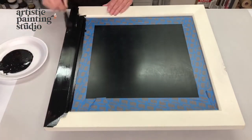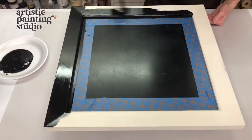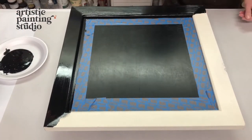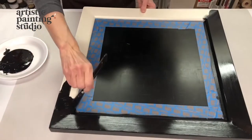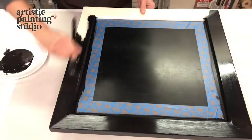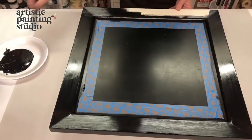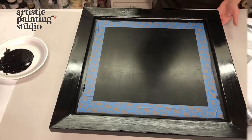Most foils look really great over a dark surface, and the foils I picked for this are definitely going to look great over black. So I'm going to paint the whole frame black, allow it to dry, and then move on to using the foil adhesive for the fun part of creating a decorative finish with the foils.